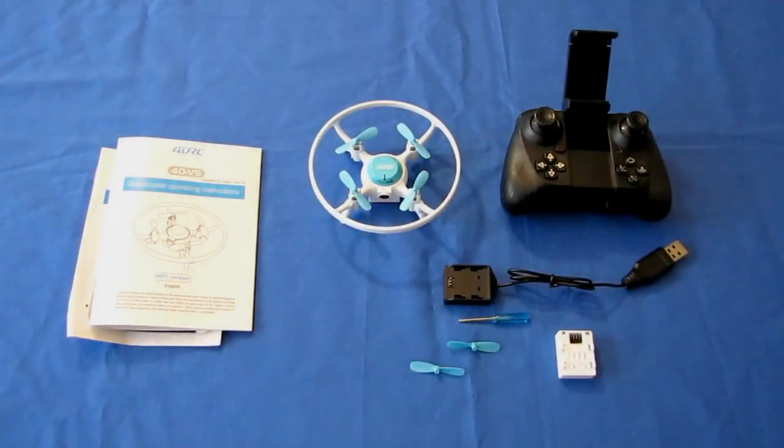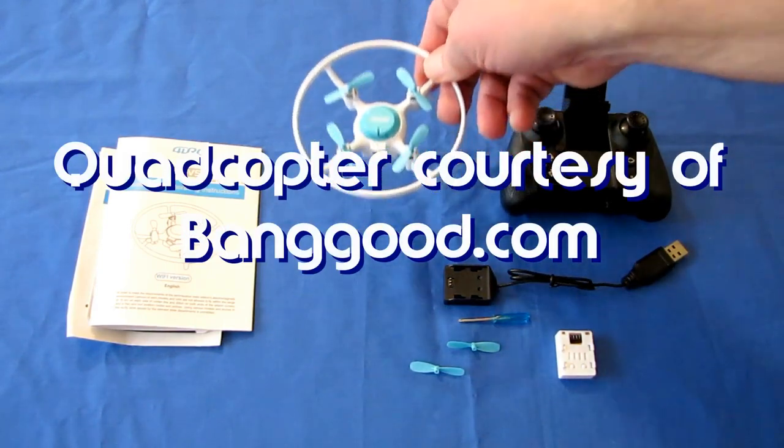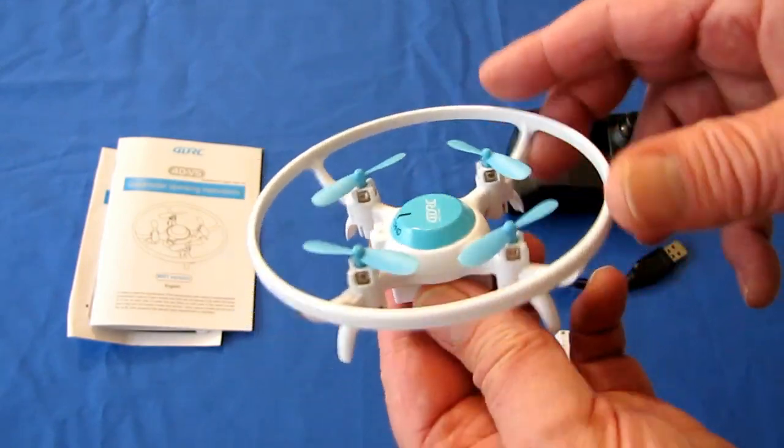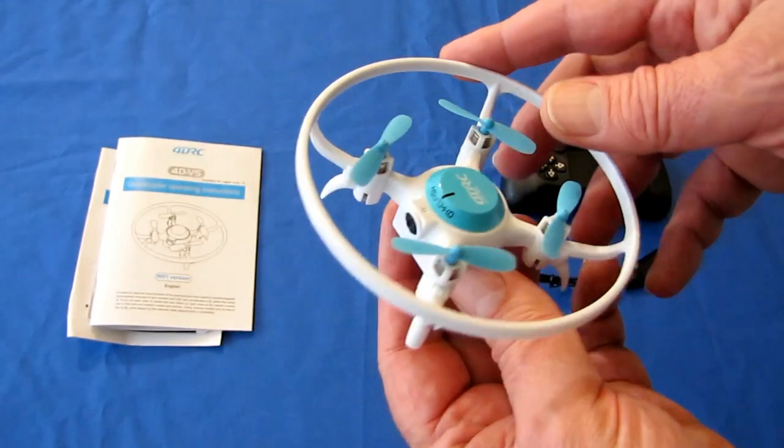Good morning, QuietCopter101 here, and welcome to another review for another neat drone. This is the 4DRC V5. You can tell right away by looking at it — this is intended for beginner flyers, total beginner flyers, and kids. It's actually for children too.